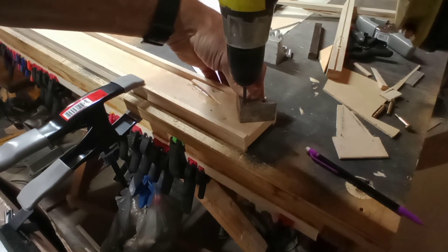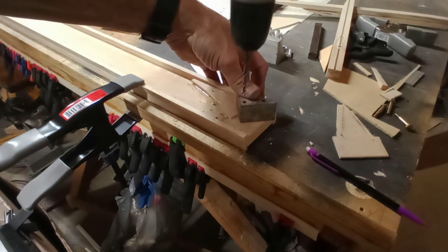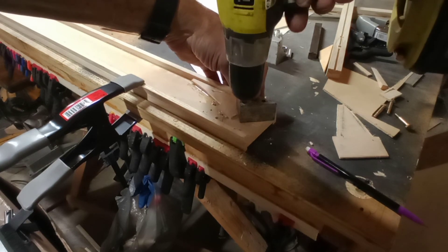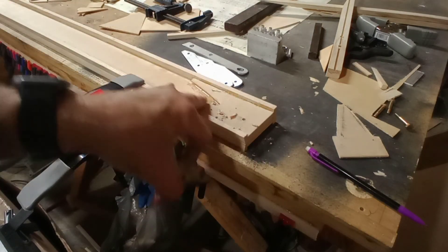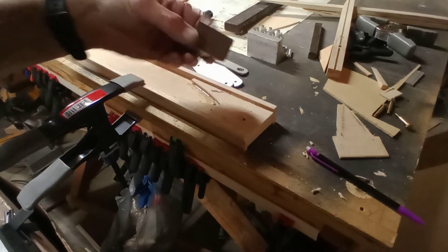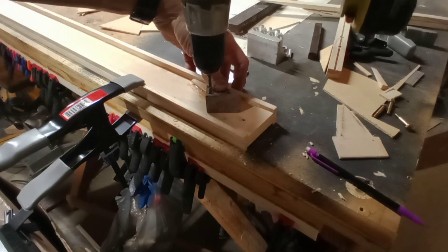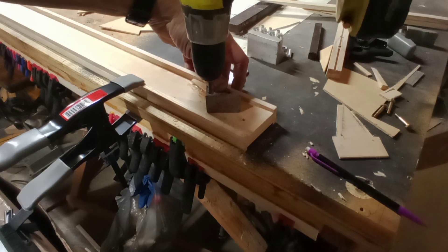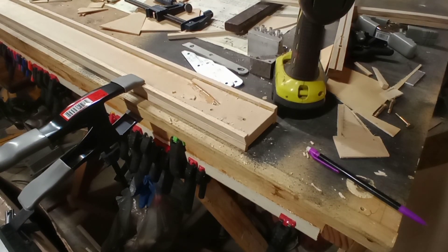That's a much better spinning drill. That's all the way through both of them — they're clamped together but there's a space underneath. There you go — five relatively straight holes in as many minutes. Probably five minutes to do all of those.